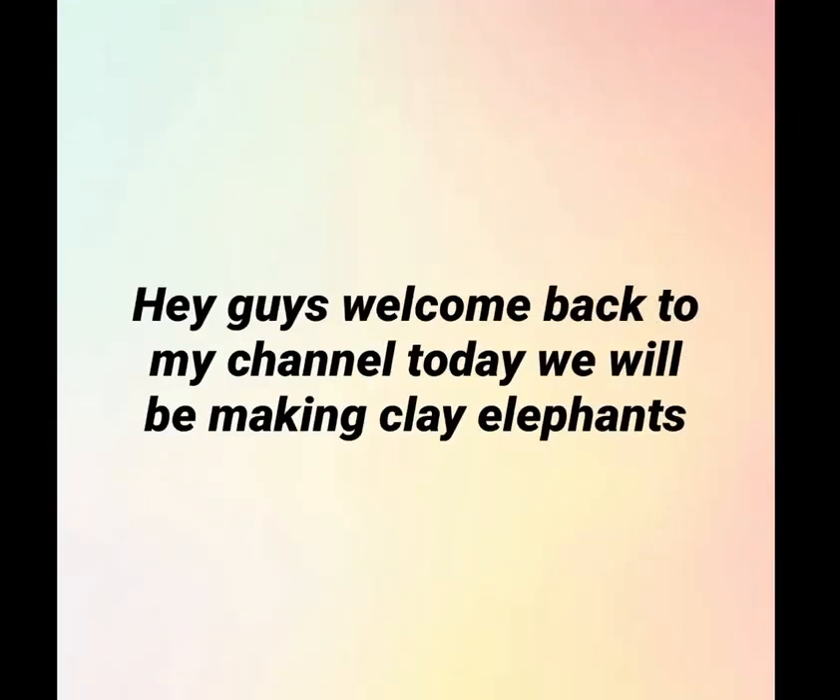Hey guys, welcome back to my channel! Today we will be making clay elephants, so let's get started. I'm going to be telling you guys all the material you will be needing in the next part of this video.